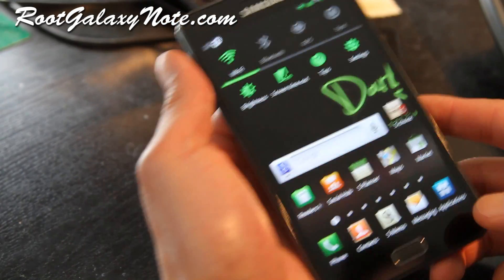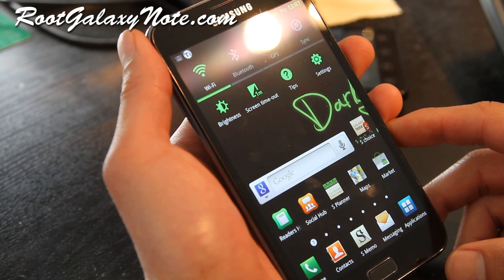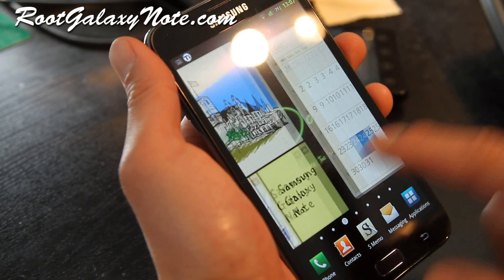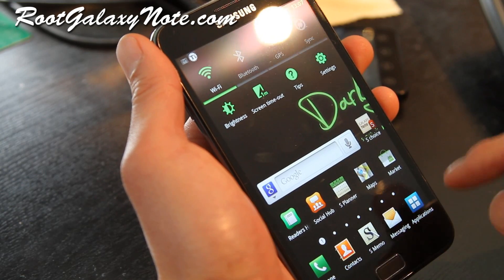Hi y'all folks, this is Max from RootGalaxyNote.com. I've got the Darky ROM here — it's a pretty good ROM, very comparable to Romo ROM and the Rocket ROM I reviewed.